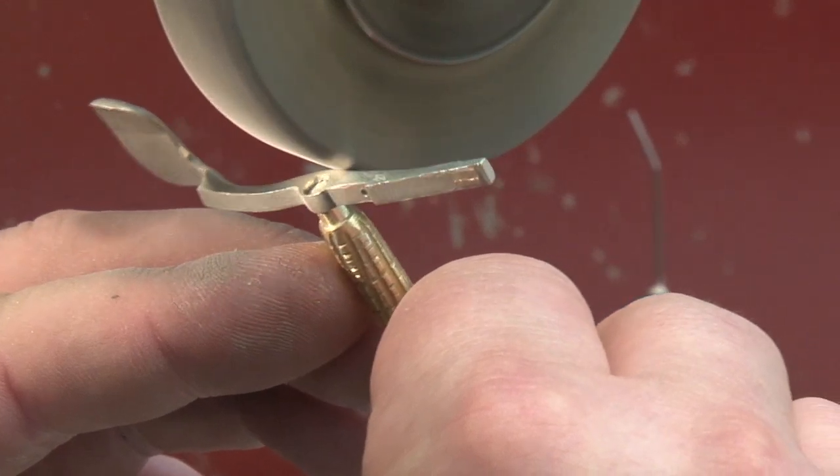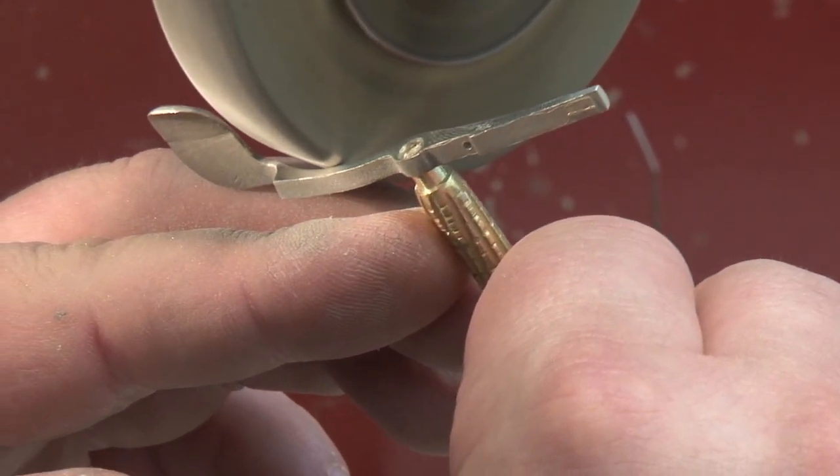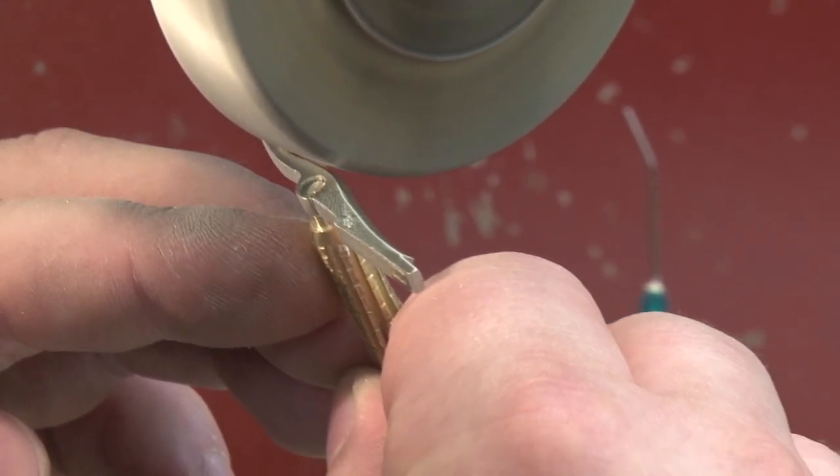The surface of each key is refined by filing, sanding, or addressing with a wheel. It usually takes a couple of passes, and the challenge is to maintain that flat surface all the way across.